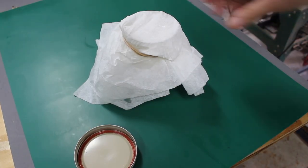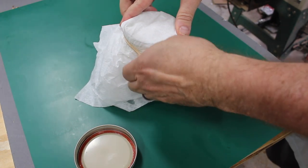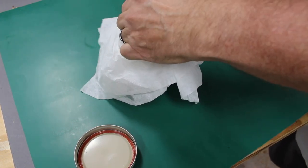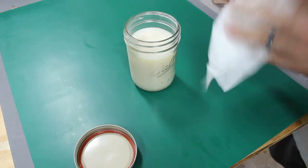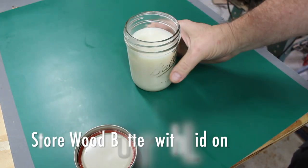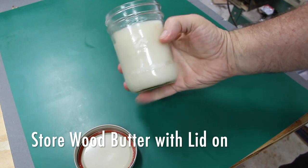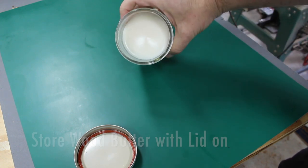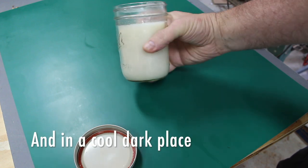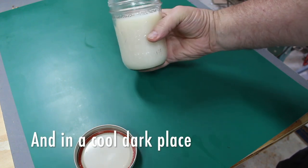Get ready for the big reveal! It's been 24 hours, I've set the mixture aside, and I'm going to take the paper towel off. Look — it's turned into this beautiful, creamy-looking wood butter that's going to work wonders on wooden kitchen utensils, cutting boards, and such.